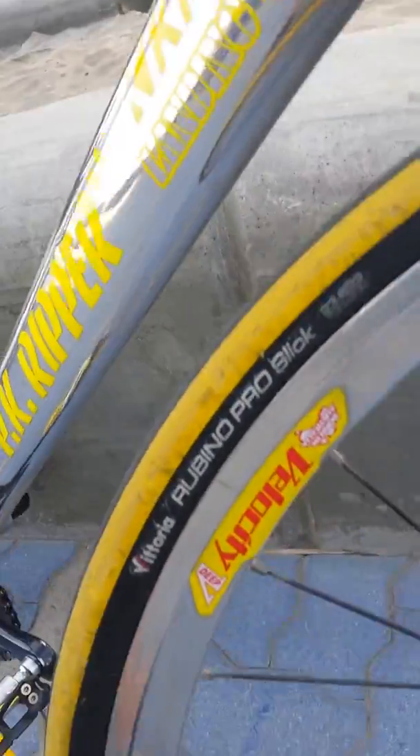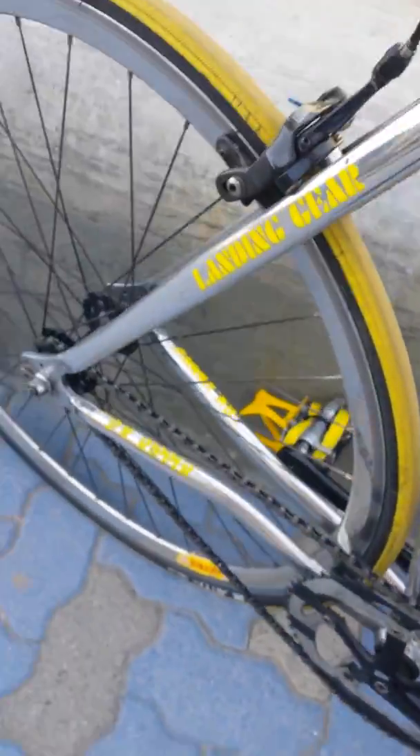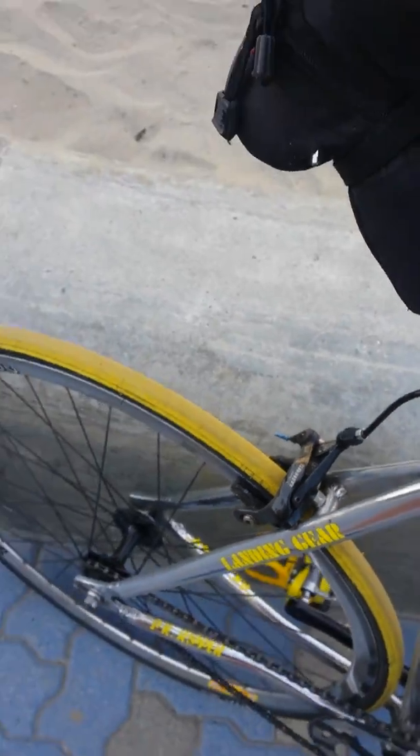On the front here we have a Rubino — this is the slick. I run a 23 and I run about 110 psi. I've had no luck with tires. I ride a minimum 50 miles a day and only on the side of the road, so there's tons of stuff — nails, staples, always something.